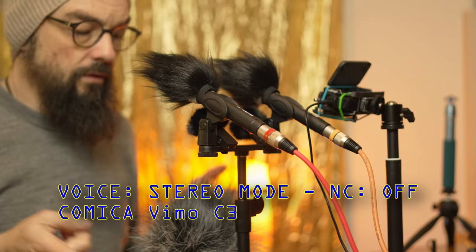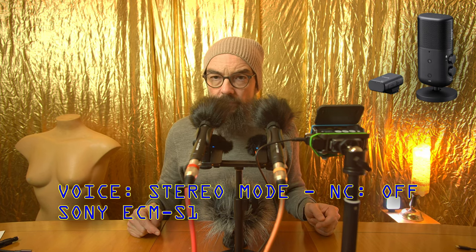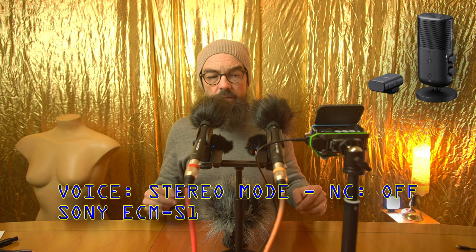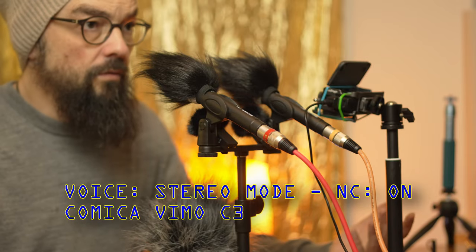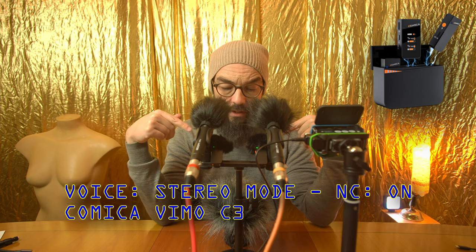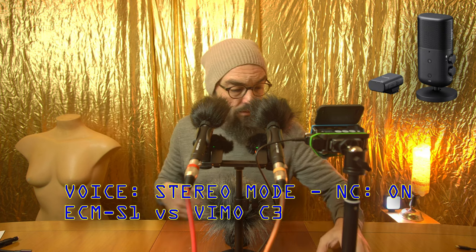ZPC1, Vimo C3, and ECMS1 are all now in stereo mode. We also forgot noise cancelling — let's do one more. Turning on noise cancelling on both of those — they tick green. The display on the receiver doesn't show it but the LEDs confirm. Now putting the S1 into noise cancelling mode as well — you can now hear the difference between the Vimo C3 and the S1, both in noise cancelling mode and both in stereo.